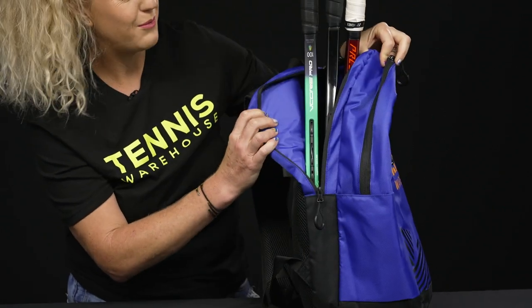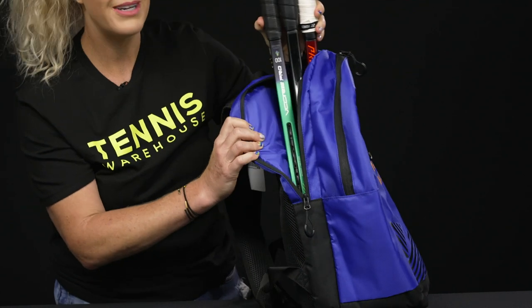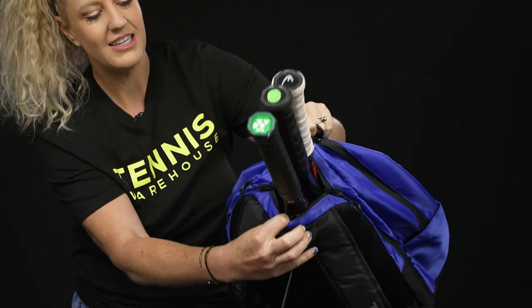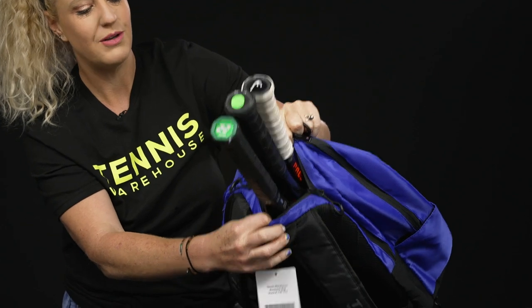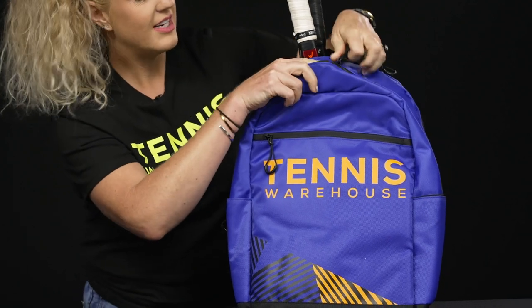Right in the back we do have a compartment which is going to be a great spot for your rackets. I have three rackets that fit successfully in this pocket, and as you can see those zippers are in place so if you are on the go the zippers will stay while you are moving.